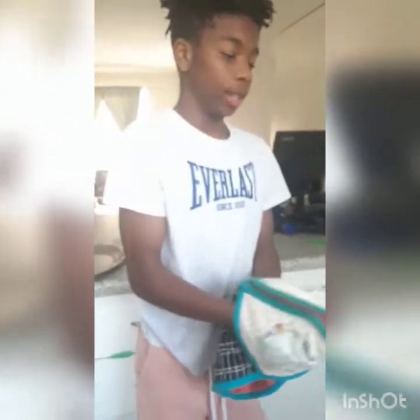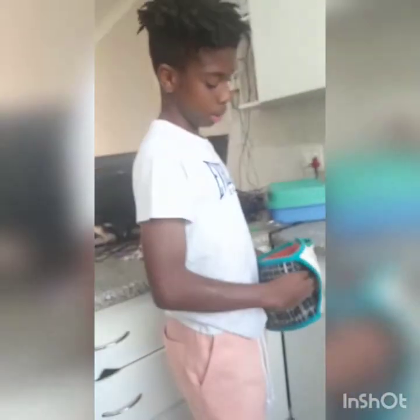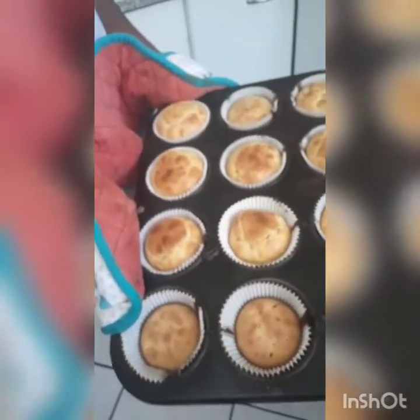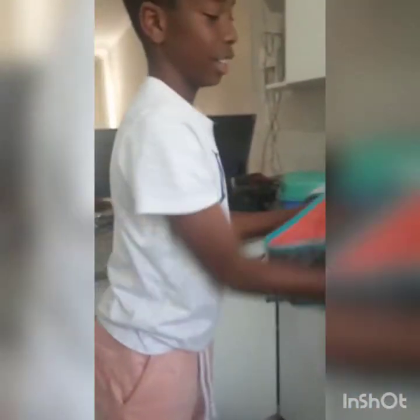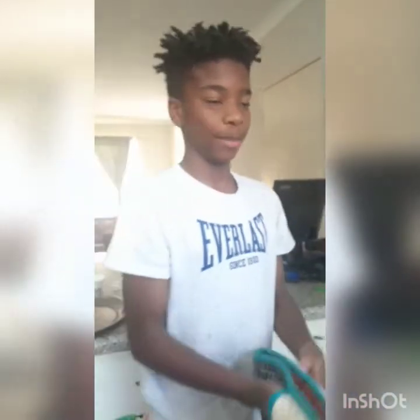Hey everyone, here are the results of the muffins. I've left them in for maybe 20 minutes, so let's see how they look. They're looking okay — I'm pretty sure I did well! Thank you for watching and I hope you enjoyed how to make muffins. That's it!